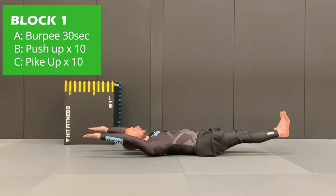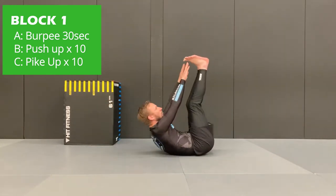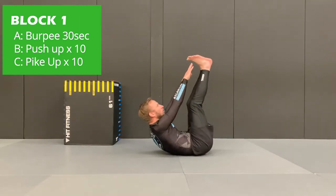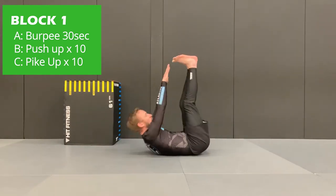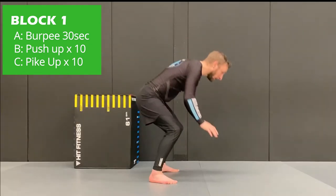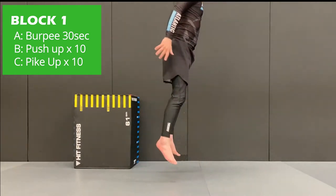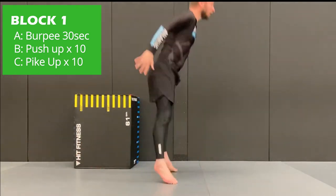Next is the pike up. You're going to extend your arms out overhead with legs straight, then as you bring your legs up and your arms up at the same time, you're going to crunch up and reach towards your toes. Complete 10 reps, and if you finish before the interval is over, you can rest until the end. Then go back and repeat all the exercises through once again, back to the burpees, and complete for three rounds.